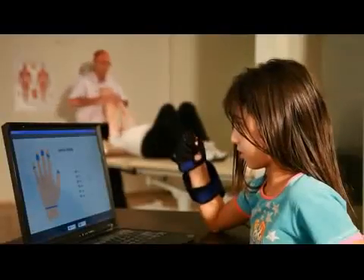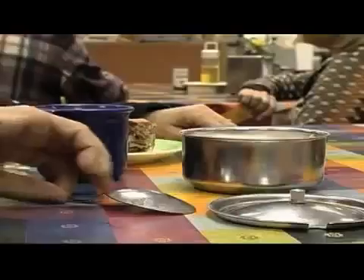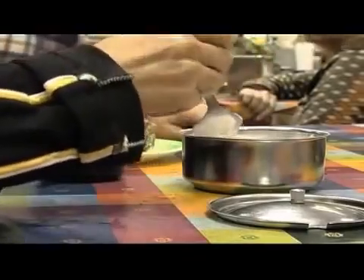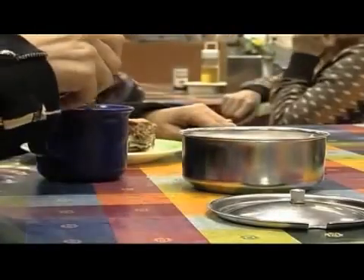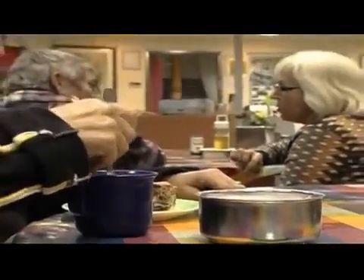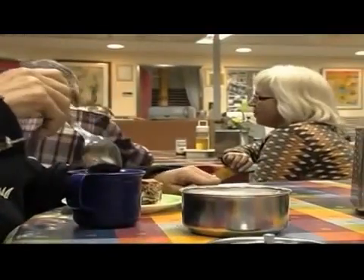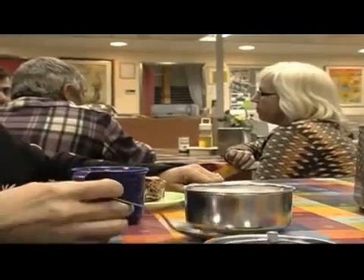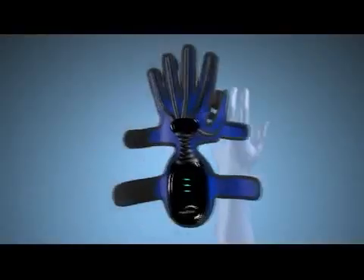The HandTutor is a breakthrough biofeedback and hand exercise rehabilitation system. Everyday daily living tasks require proper hand function. Many patients experience arm and hand dysfunction following neurological and orthopedic injuries and disease. Hand dysfunction can result from cerebral palsy, stroke, brain and spinal injury, MS, and hand surgery, and leads to difficulty in performing daily living tasks.